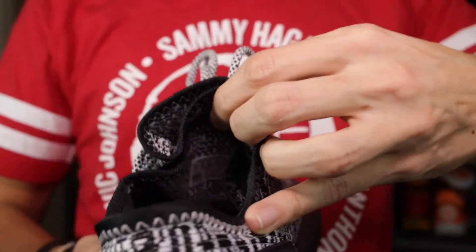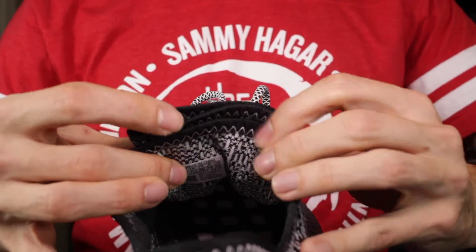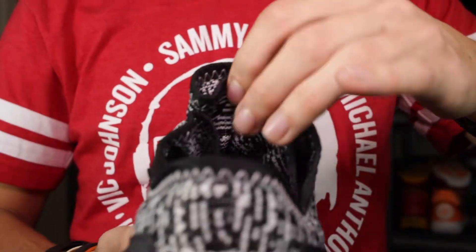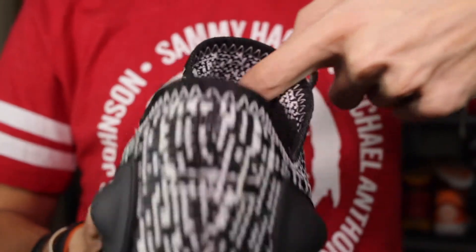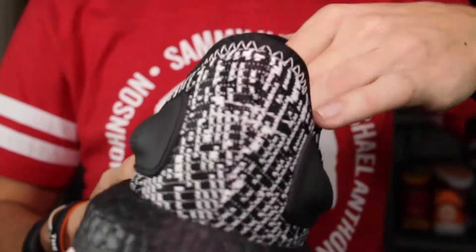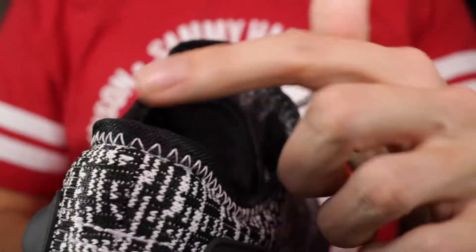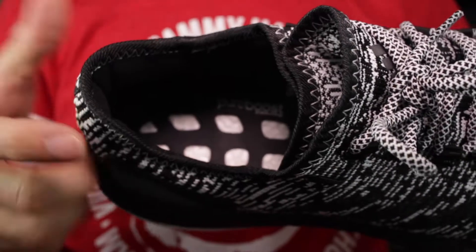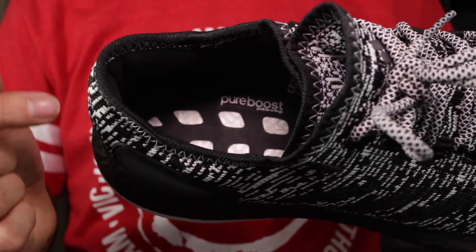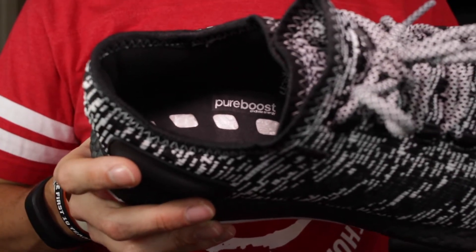Taking a look at the interesting tongue, you can see the different layers right there. It definitely looks kind of weird and you'd think all that material would get annoying when wearing them, but you actually don't really notice it. It can make them a little tougher to put on — you can't just slip them on because the material can get caught under your foot — but once you've got them on, it really feels like any other shoe. You've got black stitching around the collar. Inside the shoe, there's decent padding at the heel and no insole, so you can see a thin layer of material with gaps where you can actually see the Boost material, plus Pure Boost branding on the insole area.